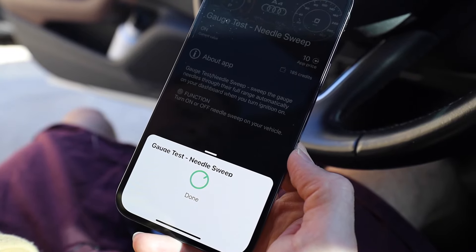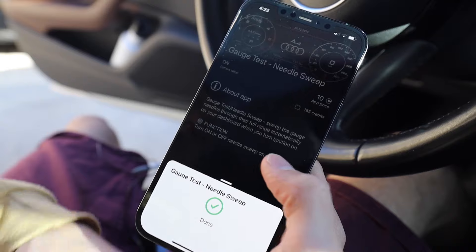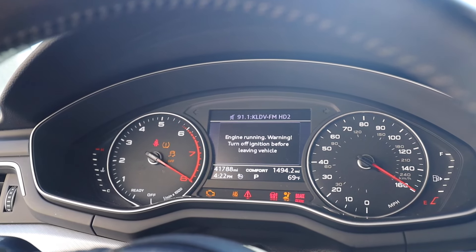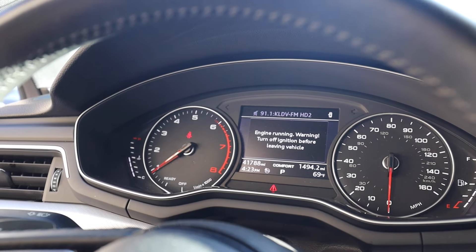It's going to activate, confirm that it's done. Now whenever I go to start the engine, you'll notice that when I press the engine start button it does a pretty sweet needle sweep, and then life goes on as normal.